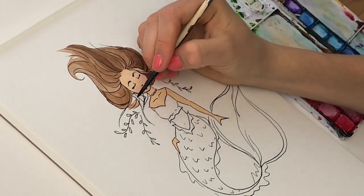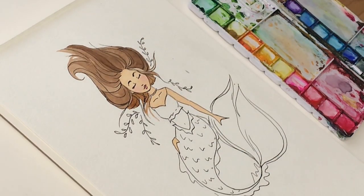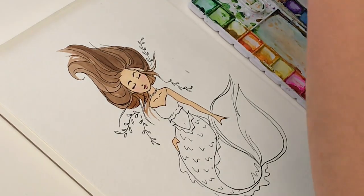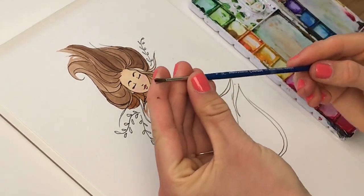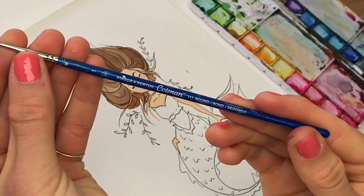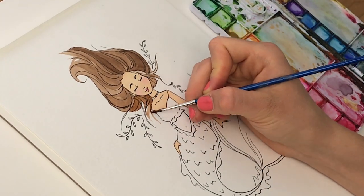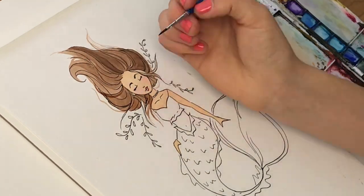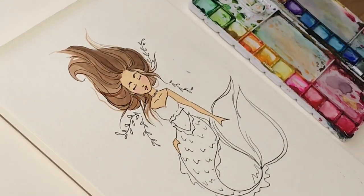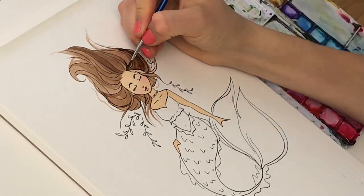Once I finish coloring in her hair, I switch to my detail brush — this is my Winsor & Newton detail brush in a size one. I love this brush because it helps me get more controlled accuracy around her face, thinner lines, and it really helps those fun wispy hairs come out. I also layer some darker tones on top of the hair we already colored in, which creates varying textures and colors, making it look more alive and flowing.